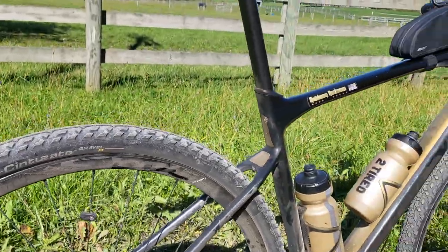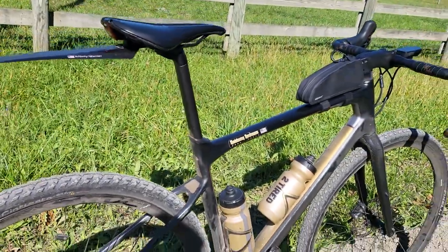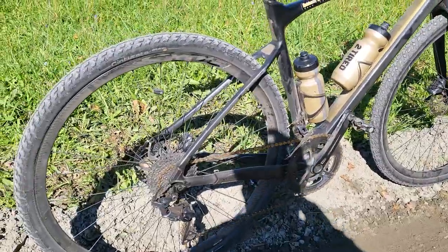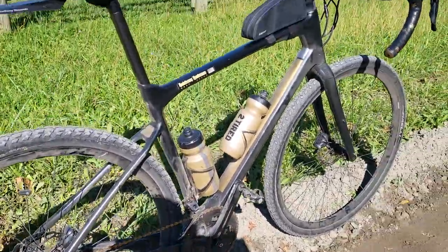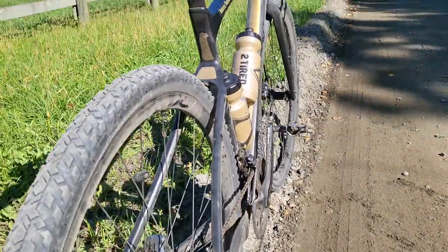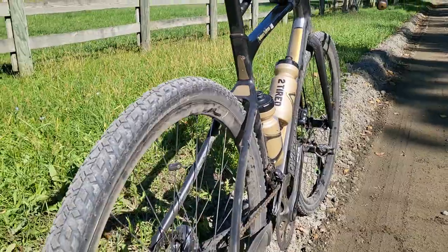I'm running these on my 2019 Giant Revolt Advance Zero with the carbon wheels — the Giant carbon wheels. Some of you may have noticed before in my past reviews that I was running the Maxxis Rambler tires in the 120 TPI.